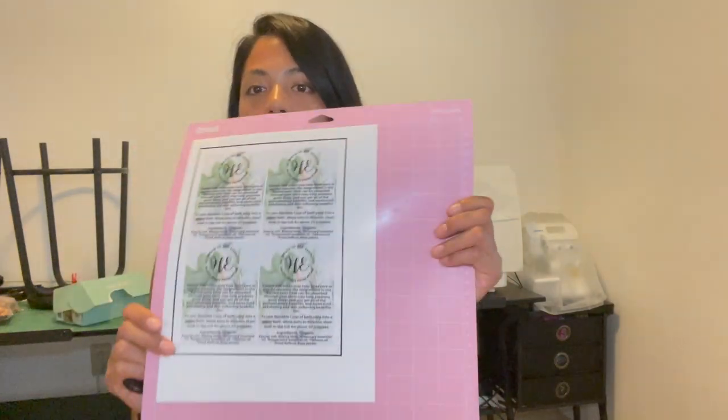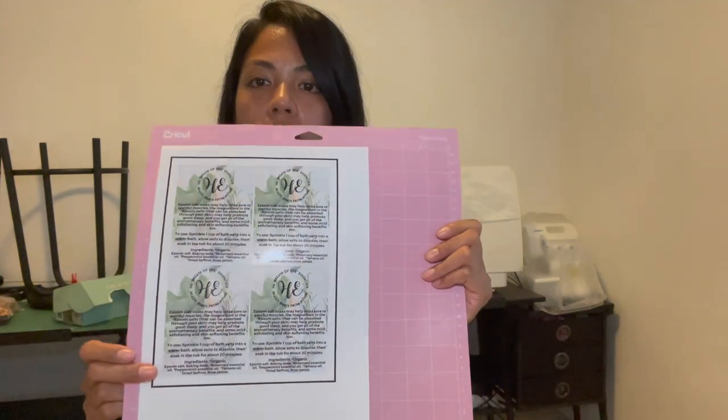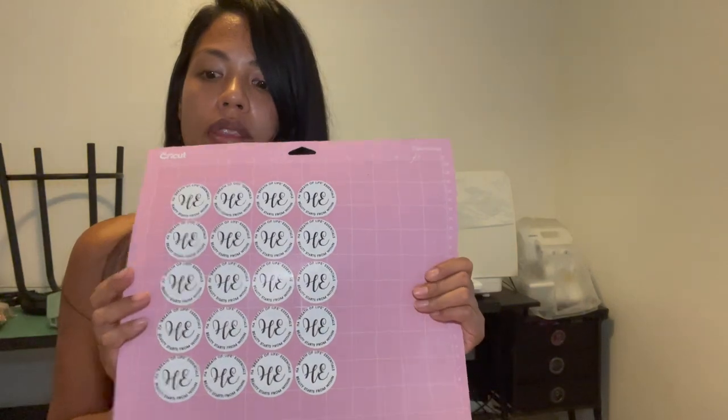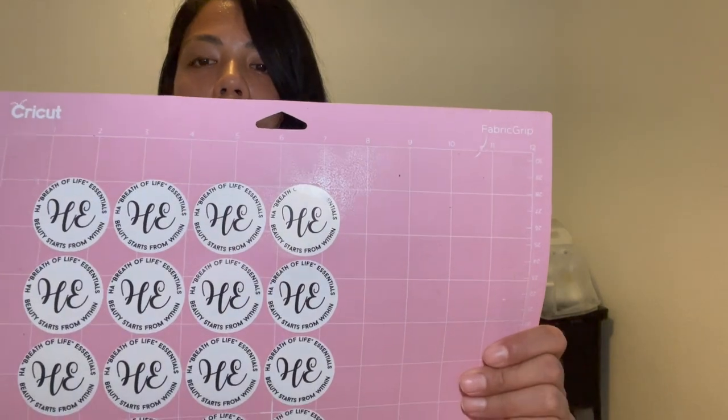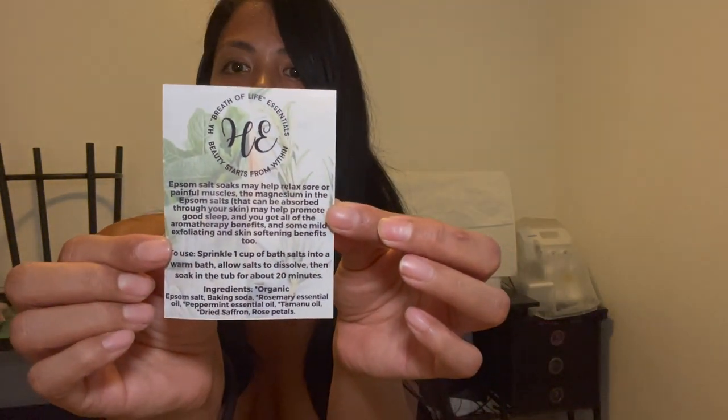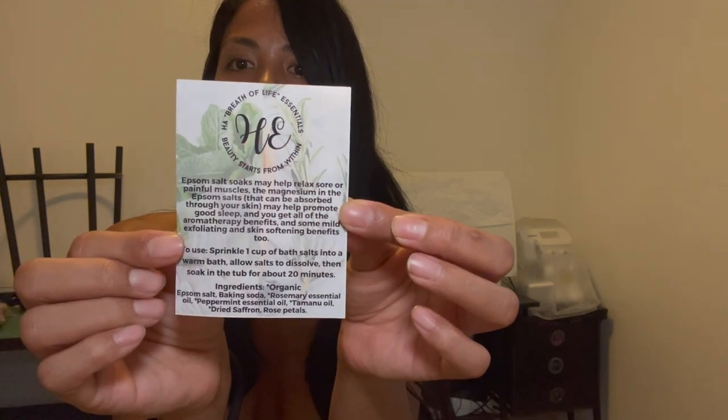Now that all of the bath salts are packaged, I am printing my labels. The dimensions of the labels are three inches in width and four inches in height. My labels for the front part of my packaging are done — these are one and a half inches in dimension. I like to have a sticker on the front and back, and since it's a small package I went with a small circle so it doesn't look too cluttered. It's basically a shorter version of my name, HowEssentials — a capital H and E. The back label has the same logo and tells you what the bath salt is used for, how to use it, and what the ingredients are.